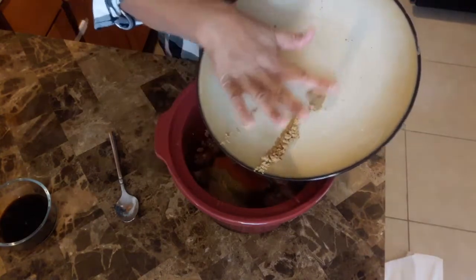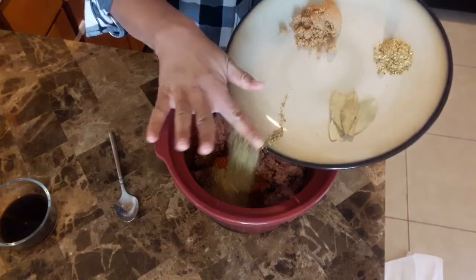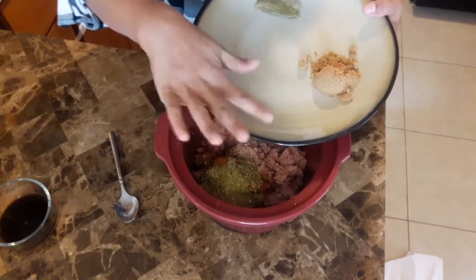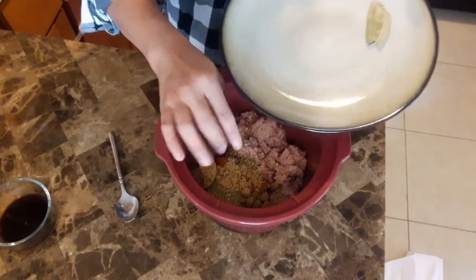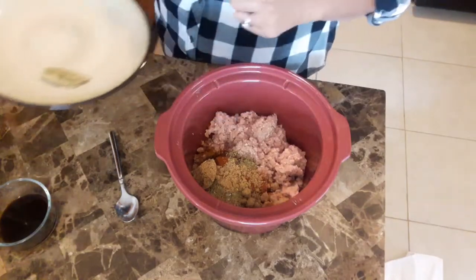Lots of dry herbs going into this chili. Here I have one teaspoon of garlic and herb. One teaspoon of oregano. Two tablespoons of brown sugar. I'm going to add the bay leaves at the end.